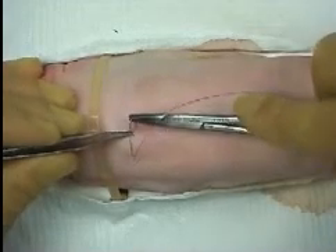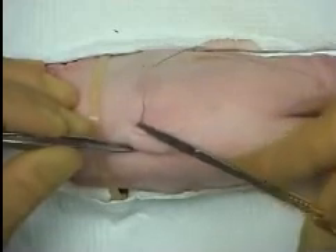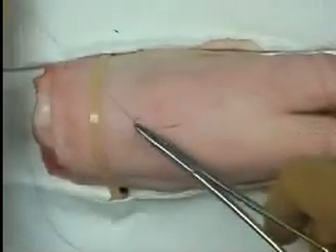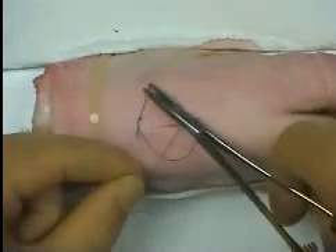The first bite is placed at one end of the incision, inserting the needle at 90 degrees to the tissue surface and roughly 5mm from the wound edge. After forming a knot using an instrument tie, the tail of suture is trimmed.